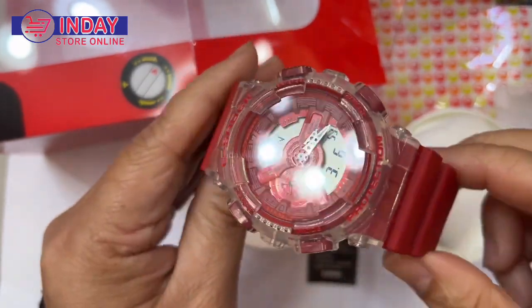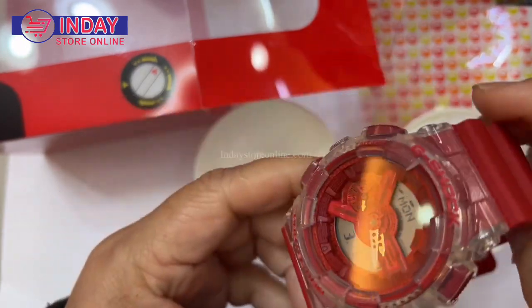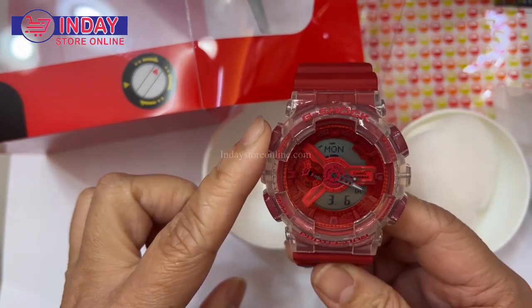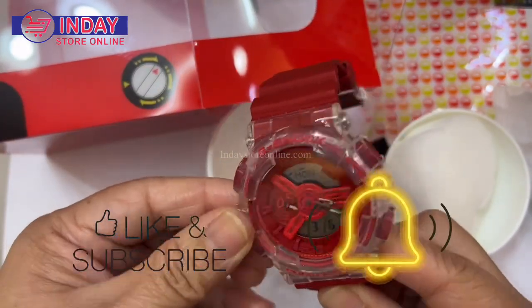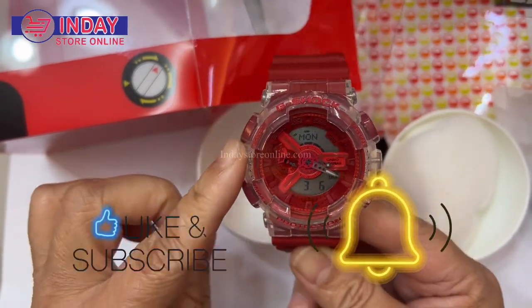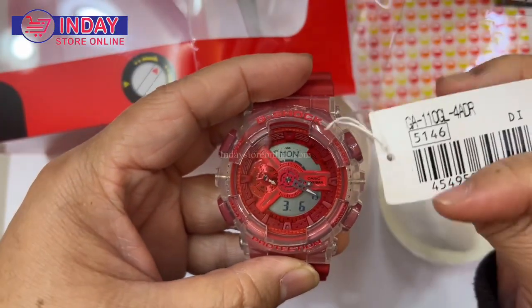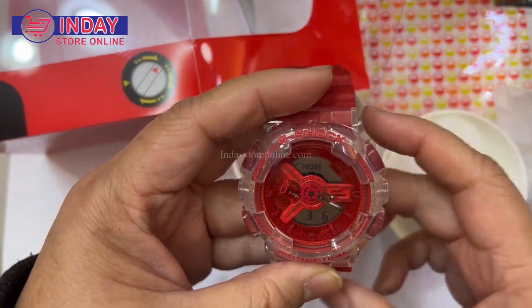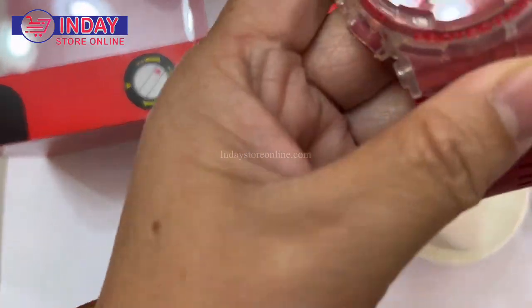It looks like a red maroon watch, a little bit dark. The bottom is the same and there's a transparent section — you can see the red color inside through it. This is very cool, guys. The model number is GA-110GL-4. I like the color.